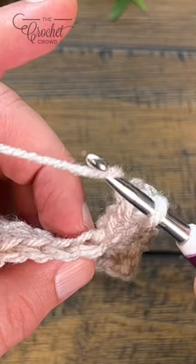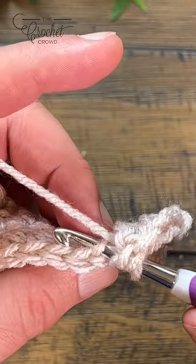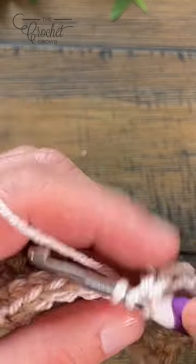To do a double crochet in the back loop, you're gonna yarn over and just go into the back side only and double crochet.